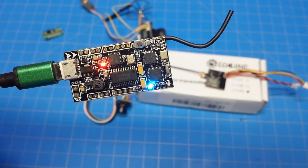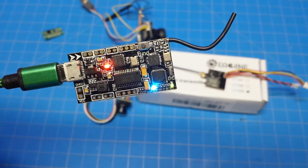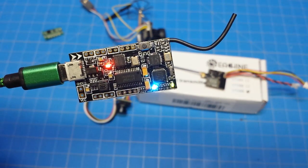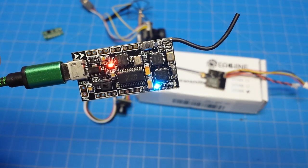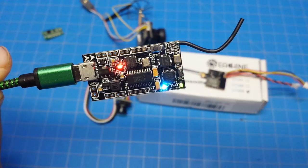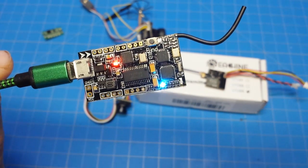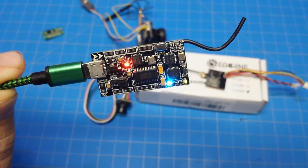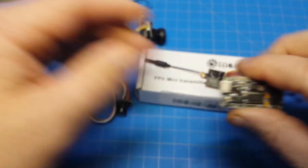Hello everyone and welcome back to the channel. Today we are going to take a look at the eShin All-in-One F3 Brushed Flight Controller. This one features an OSD and a built-in receiver. You can get it with FRSky, FlySky, DSM2 and DSMX. This one is the FRSky version. I've got it plugged in, I've verified it works. So let's take a closer look.